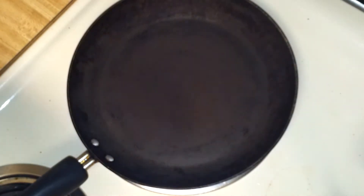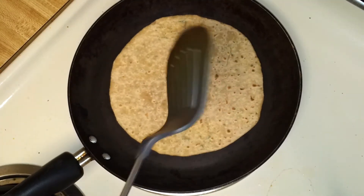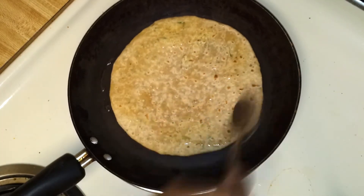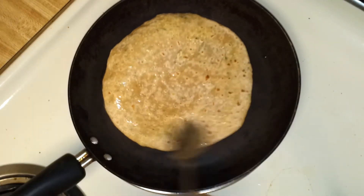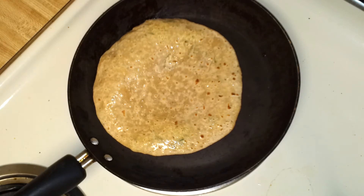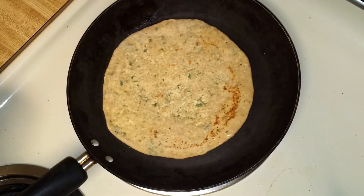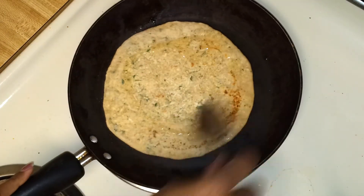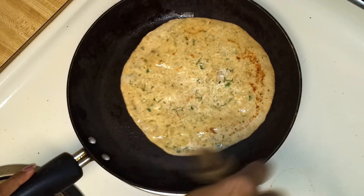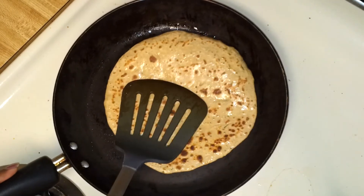I have a pan heating over here. I'm going to put this paratha on, turn it, and you can add some oil or ghee — drizzle some oil, spread it nicely, and do the same for the other side. You can gently press this.